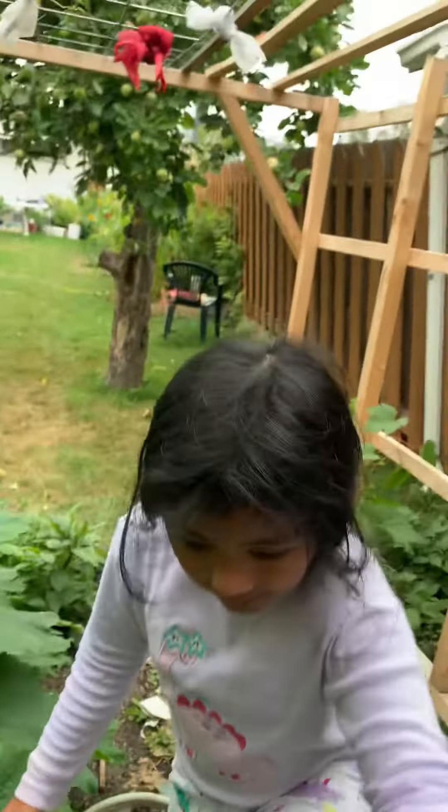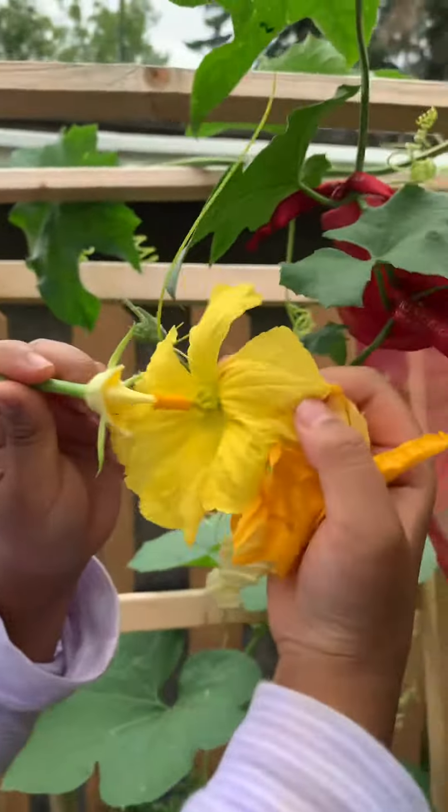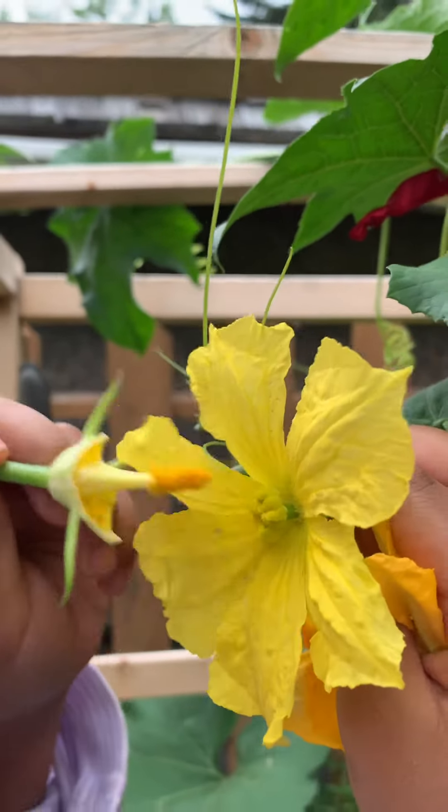Now it's like it's going to get married to the female. See, it's going to kiss the middle of the female. That's the lips — that's the lips of the flower.